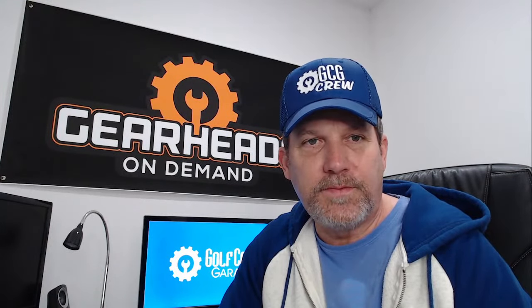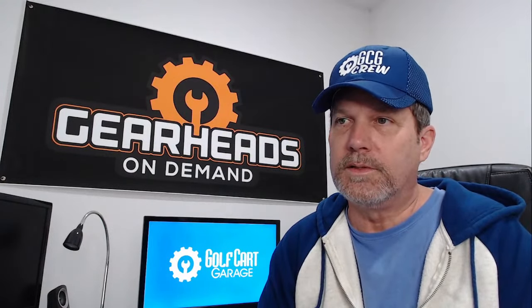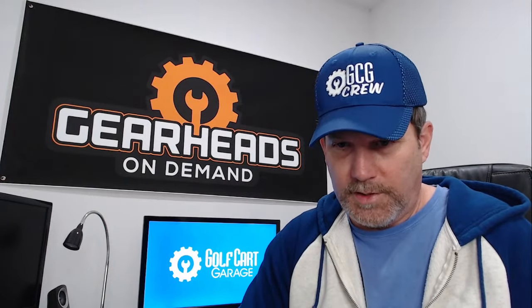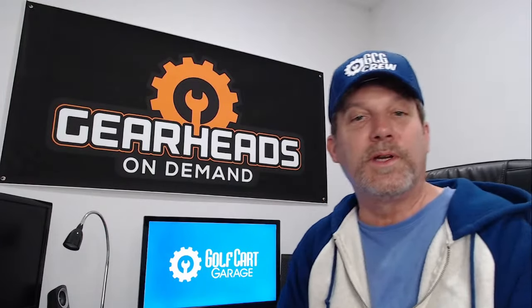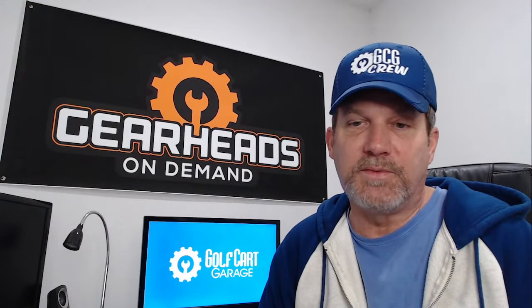That looks like it's about it — no questions on Facebook. I want to thank everybody for participating in the chat and for all your questions. I'll see you on Thursday — day after tomorrow. I'm Tim, and I'm a member of the Gear Heads on Demand service that we offer at Golf Cart Garage. You can actually schedule an appointment to speak with me one-on-one or one of the other technicians. Click the link in the description to go to the scheduling page, pick a time that's convenient, and I'll be ringing your phone. We'll decide if we need just a regular phone call or a video call — that's up to you. Sometimes a regular phone call is all it takes. Garage is now closed — I'll see y'all Thursday.